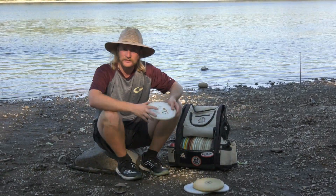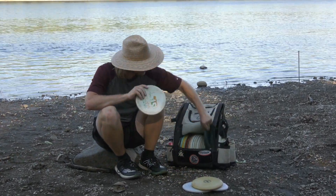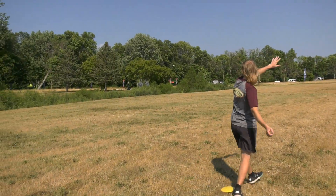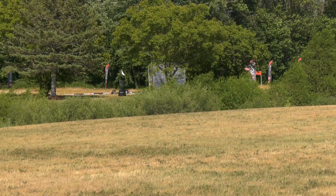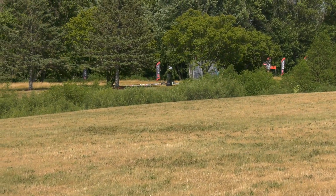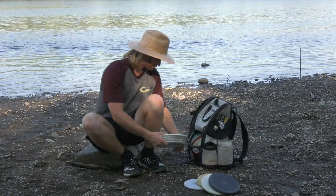For my sidearm putters we have two devil hawks. This is my flippy one — super puddle-topped, I can hyzer flip this one, just holds a glide left. This one is my workhorse right now, for winds, just a little more consistent than the white one. So if I need something that hyzers back a little harder, I'm reaching for this one.